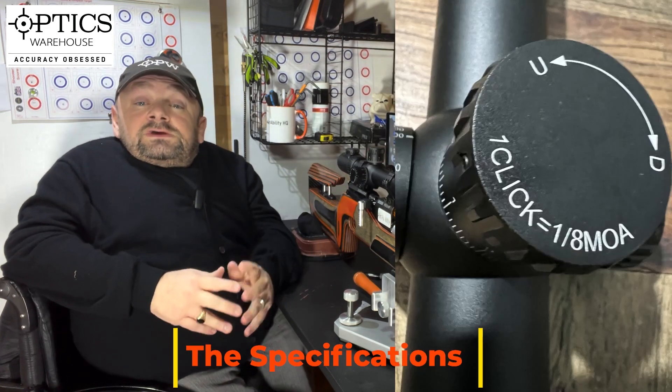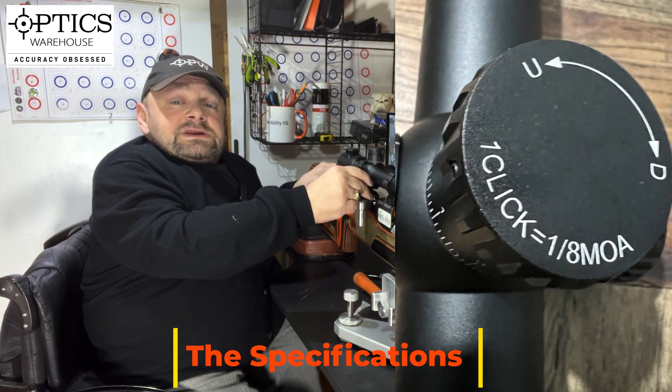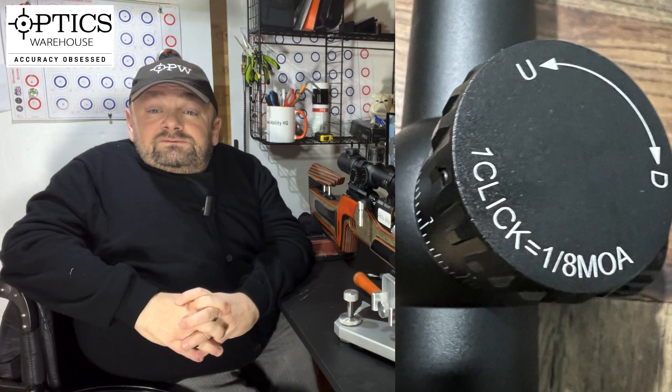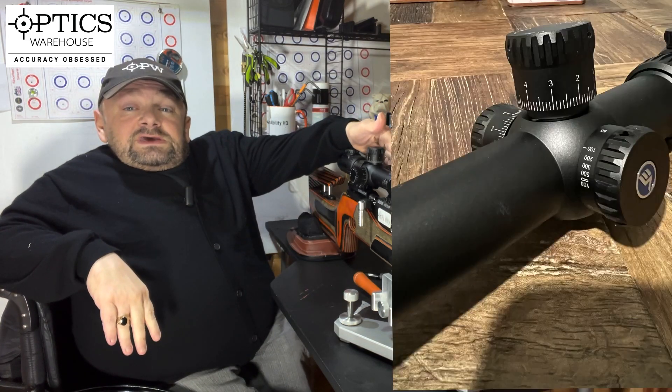Only the windage turret has the locking facility by pulling it in and out. This is missing on the elevation turret, which quite frankly I don't know why. Moving to the side, we have the parallax focus adjustment and it will focus all the way down to 10 yards — 10 meters — which is fantastic for air gunners.